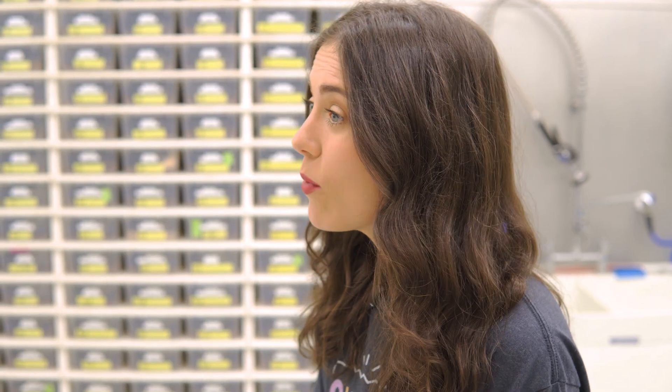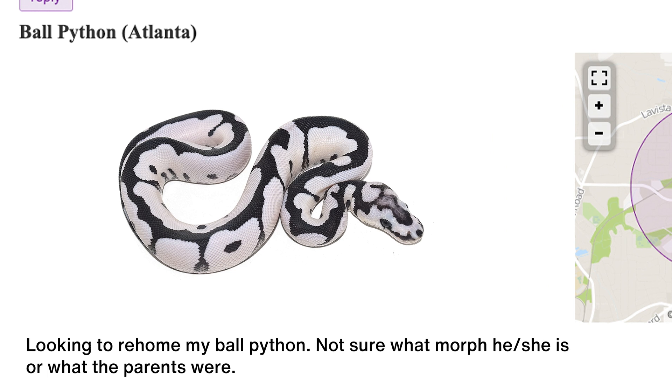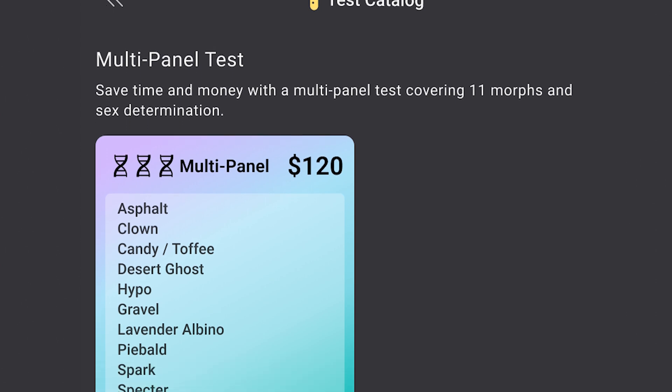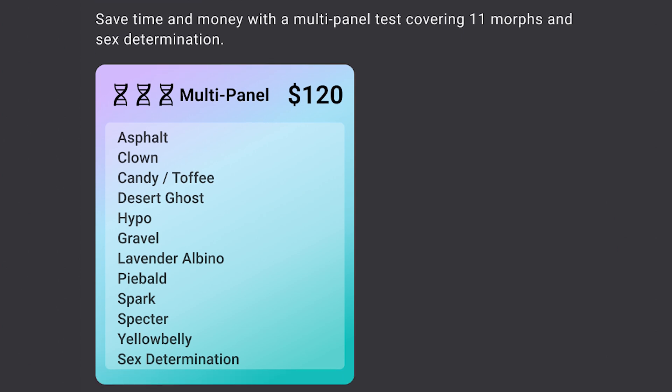A second situation in which you might want to test your snakes is if they have an unknown background. Maybe you purchased the animal locally at a reptile show or on Craigslist and you just don't have any history on that snake, and it can be really hard to tell what mutations are in a snake when you don't know the parents. If that's the case, you can run a full panel test that'll test for all the currently available mutations and find out which ones your snake tests positive or negative for, to narrow down your options and get a better idea of what you're working with.